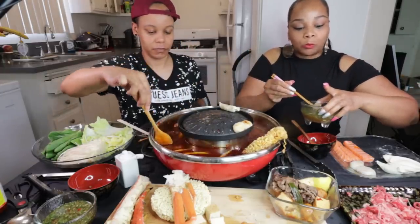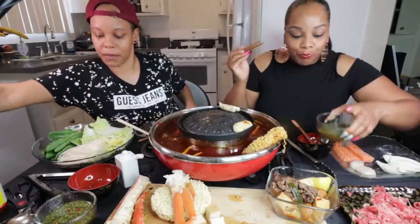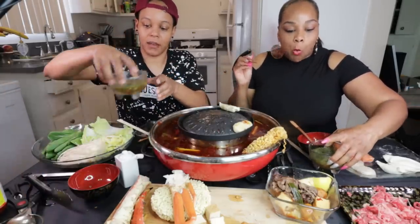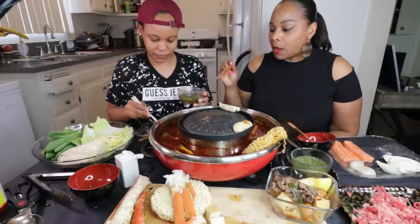Mmm, mmm, mmm! Oh my goodness. I got to put this down. Eat my salmon, y'all. I love Stephanie's Thai sauce, man.